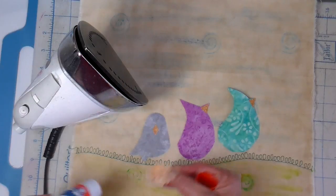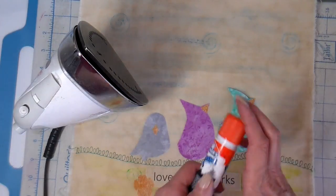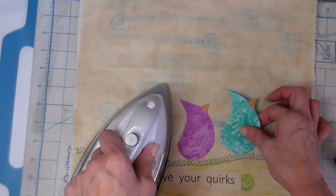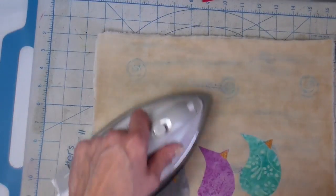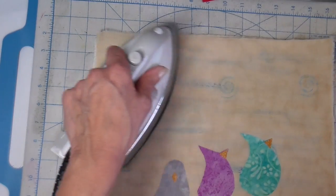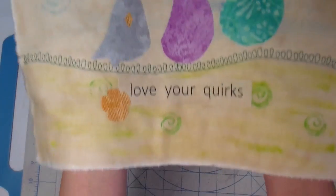One flower does not have heat and bond on the back, so I'm just using a glue stick to get it into place. Now I'm taking the time to iron over all of it and just heat set the gelato.